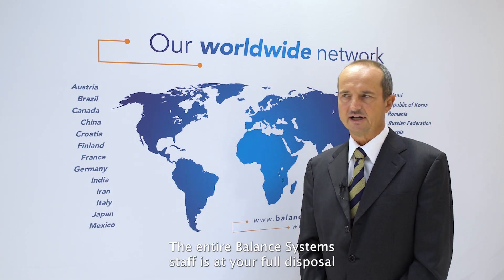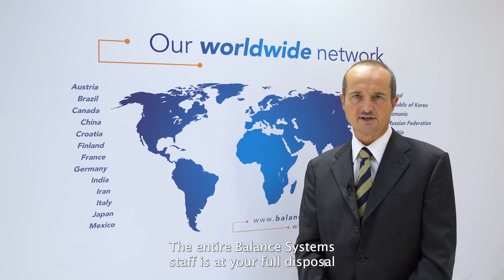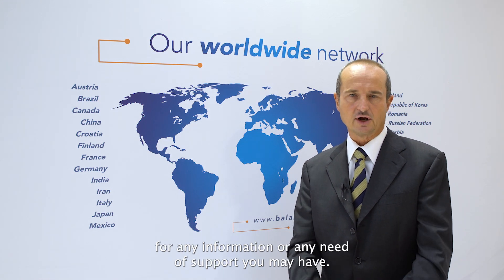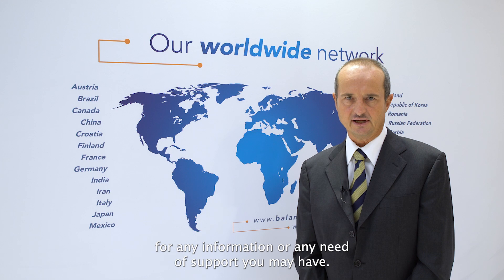The entire Balanced System staff is at your full disposal for any information or any support you may need. Thank you.